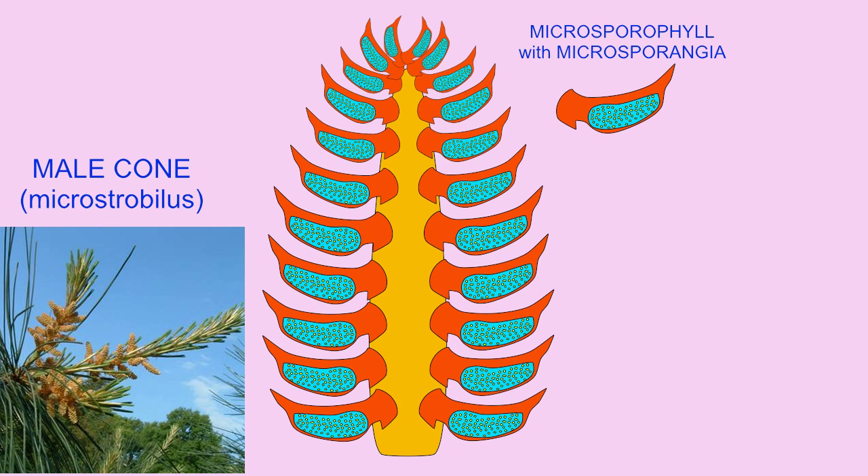These contain a pair of sacs known as microsporangia, where spore mother cells, which are diploid, undergo meiosis to produce the four-celled pollen grain, and the cells inside are the haploid microspores.